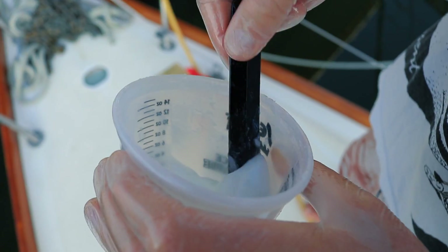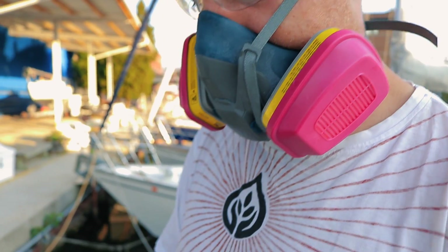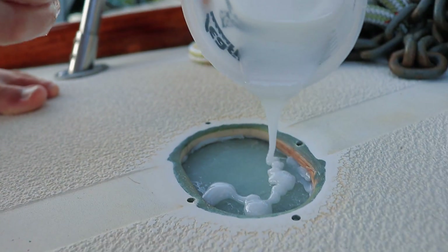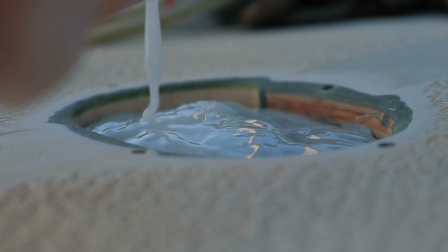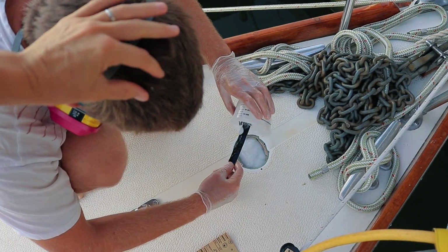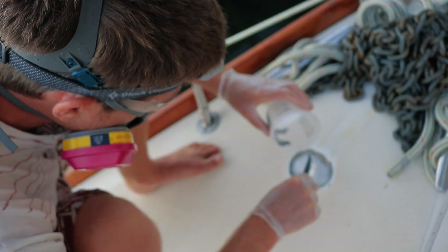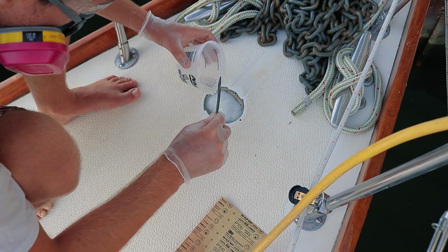Here's what I'm mixing up — nice and soupy with a little bit thickened. You've got tons of fiberglass in your hair — awesome. It's pretty tight in there.